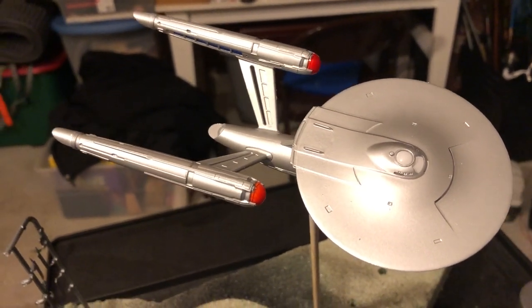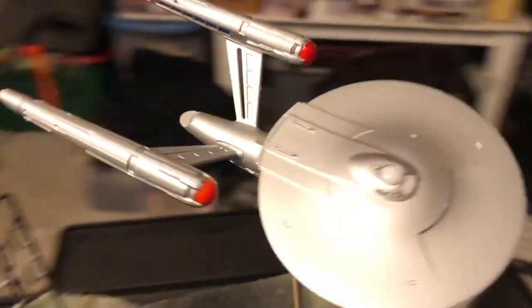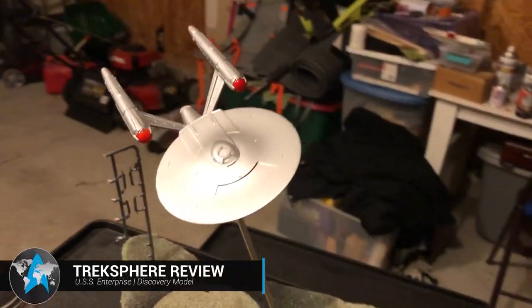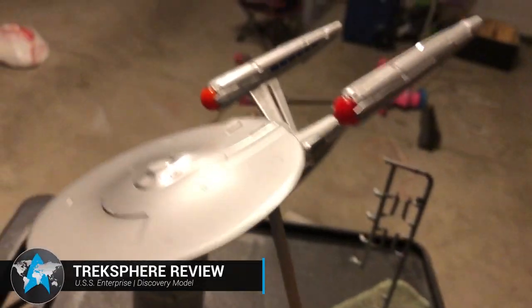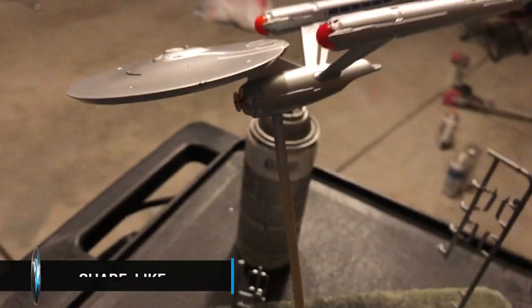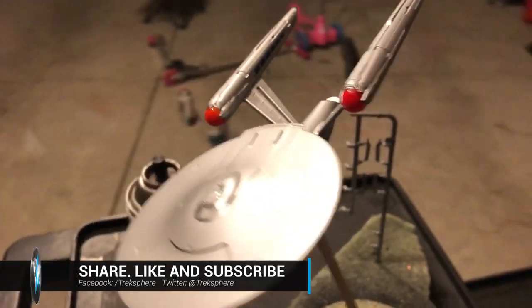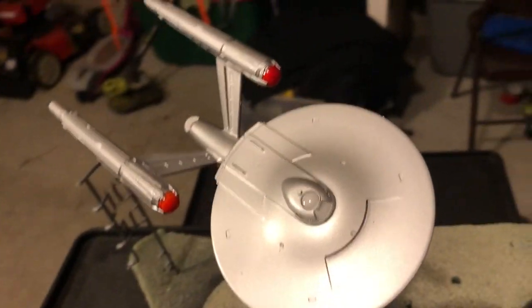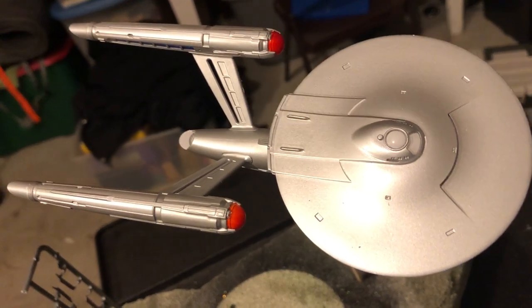Welcome back. Here we have the Enterprise in 1:2500 scale and she is assembled. We're out here in the workshop at the moment. The box says she is 12 inches long, but she actually measures out at about seven and a half inches — so that's a little bit of a discrepancy there.